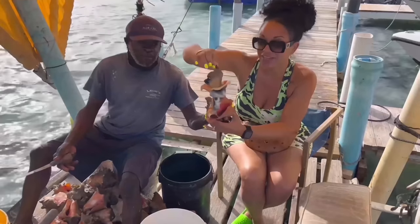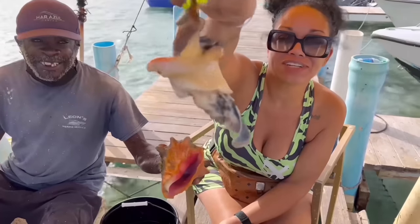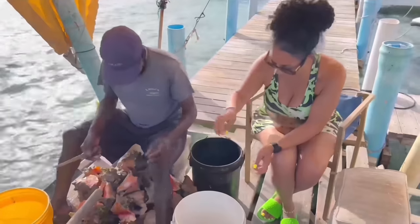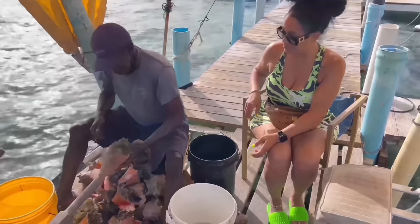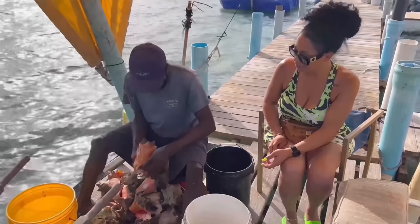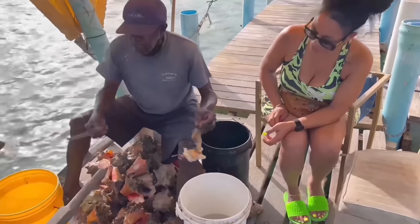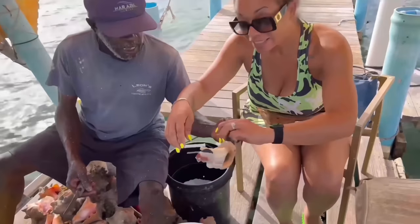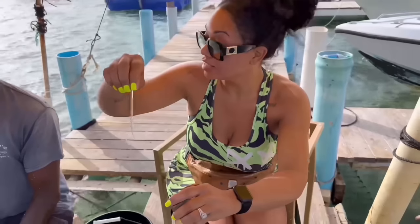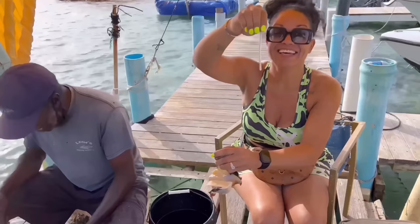We are cleaning conch. If you're curious, this is what the conch looks like before it's clean. That's a nice one. And this is the pistol.